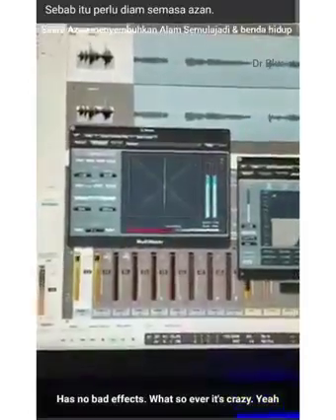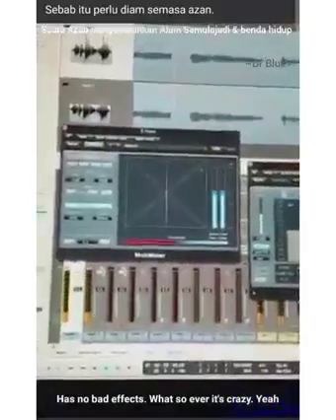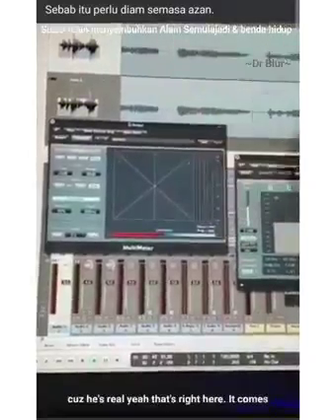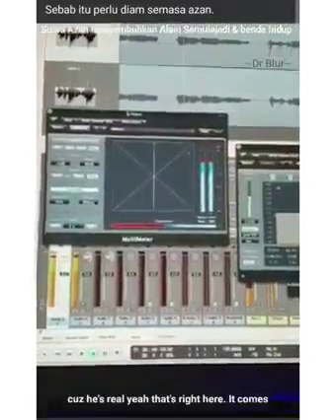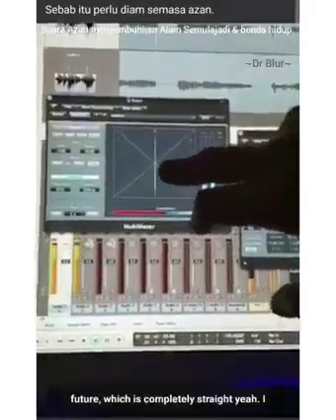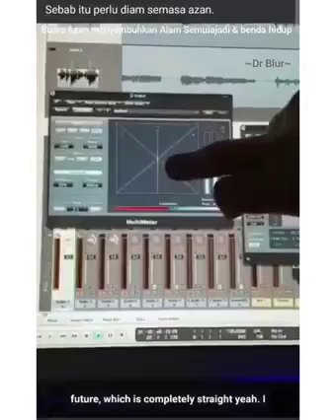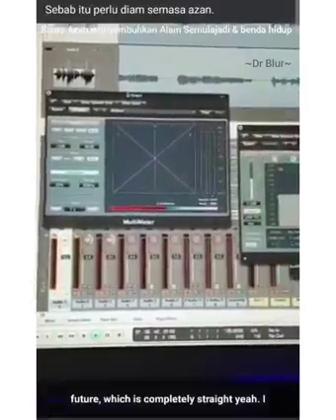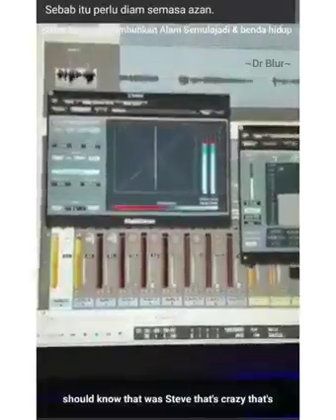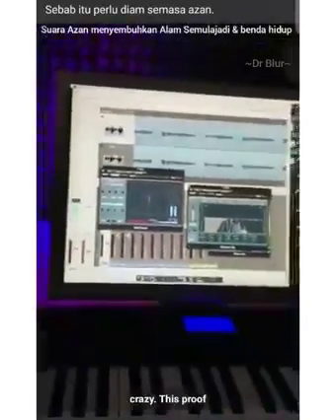So it has no bad effect whatsoever — that's crazy, absolutely crazy. When the reverb comes off — because it's not real what they've put in — watch it just as it comes off the edge, it's completely straight. That's crazy, there's proof, there's proof.